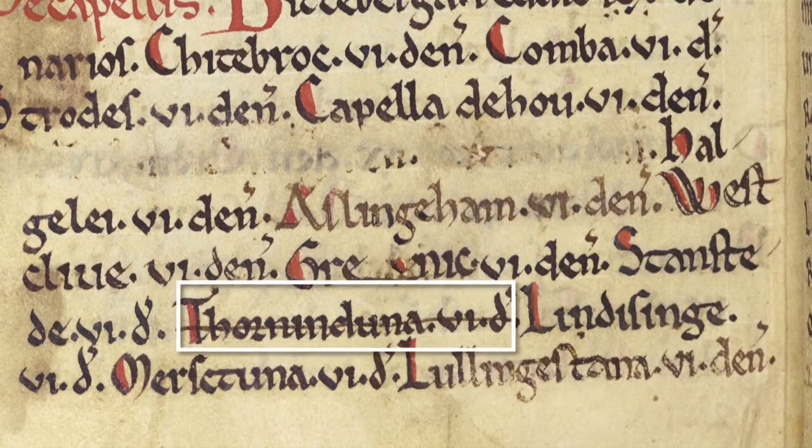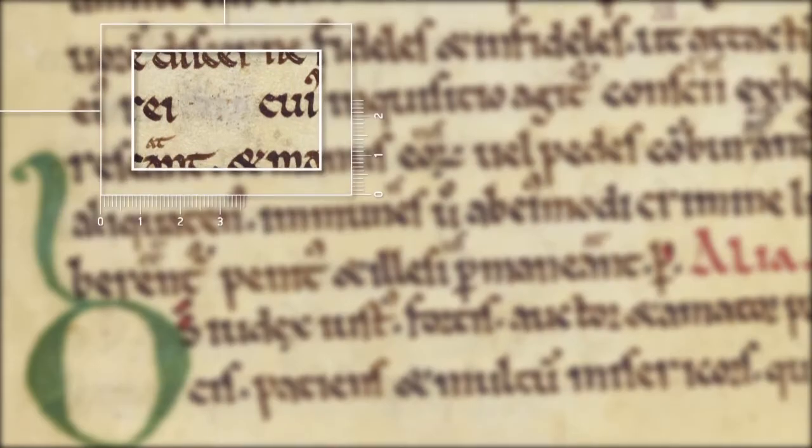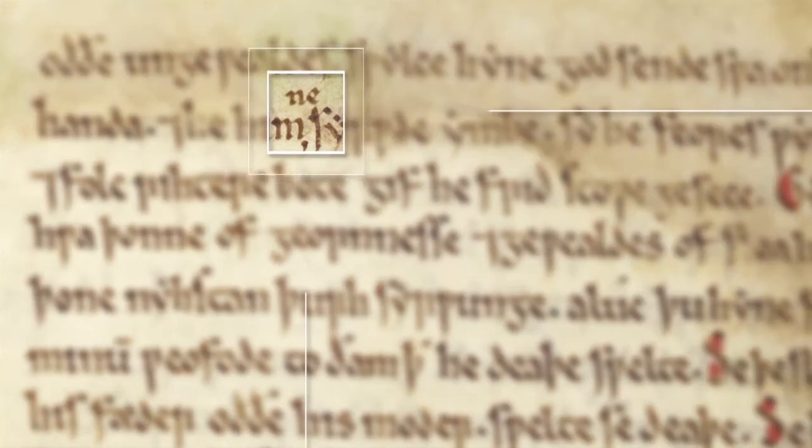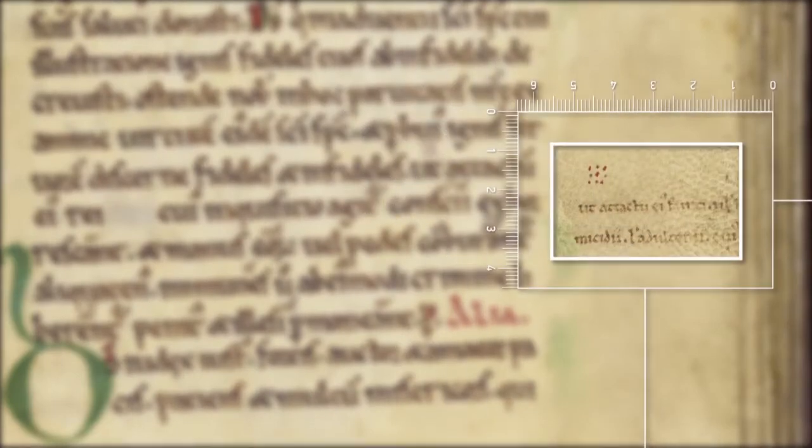What happened if a scribe made a mistake? He could correct his mistakes by scraping off the ink with his knife, or, if he needed to, he could insert letters or words above the relevant line. If there was the need to add a substantial amount of text, he could use a symbol in the main body of the text, and a corresponding one in a margin where he would write the missing material.